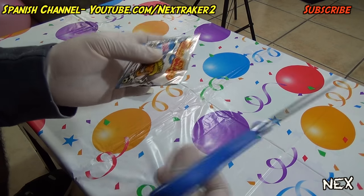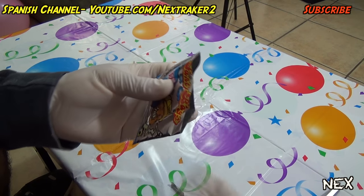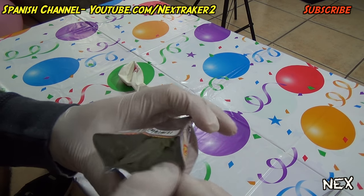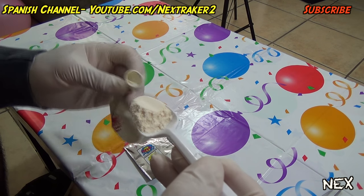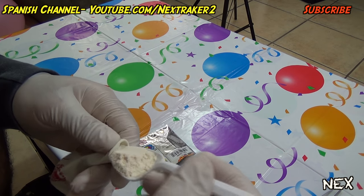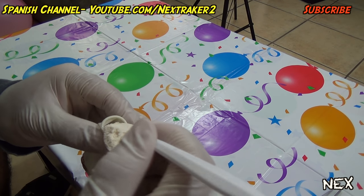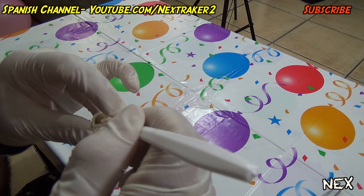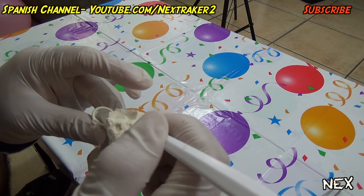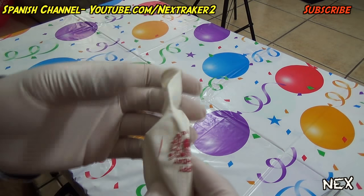Take a pair of scissors and cut it open — all this stuff stinks big time. Grab a spoon and take out some of that stinky powder and put some inside the balloon. It doesn't take that much to stink up a place, so you don't have to add the whole thing, just a bit.